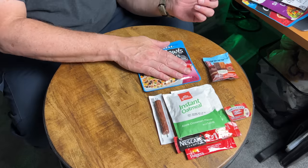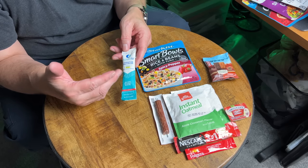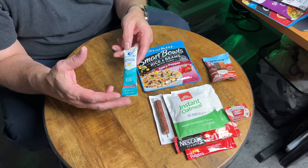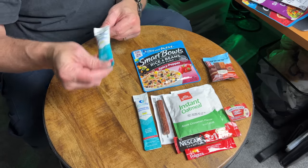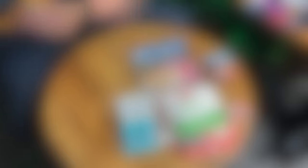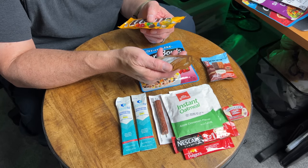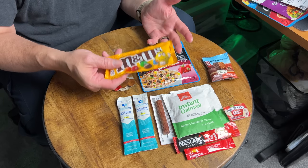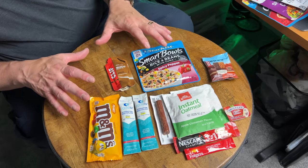For drink mixes, I highly recommend Liquid IVs — they are a hydration multiplier, a little better than Gatorade and certainly better than just flavor packets. I'll put two in there, one for midday and one with dinner in case we're really exerting ourselves. For additional snacks, we'll add a Clif Shot — primarily used by runners and triathletes, one packet 15 minutes before activity or during activity for a lot of energy. And for comfort snacks, chocolate peanut M&Ms are great because of the protein.